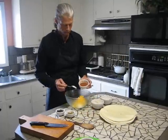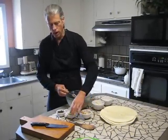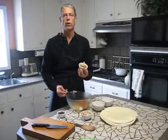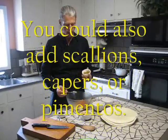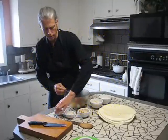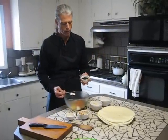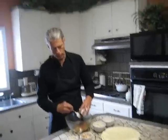Also a half a cup of salsa — got that in there. Now these next two things are optional. I'm going to go ahead and add a quarter cup of diced green chilies. I like the flavor and I also like the look — it makes it a little prettier. And also I'm going to add a quarter cup of chopped black olives. Just dump that in.